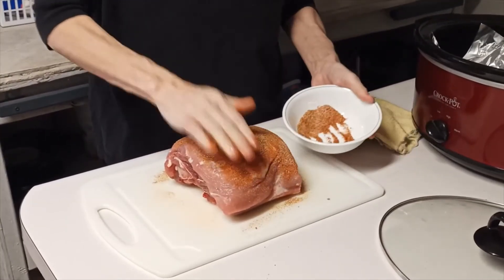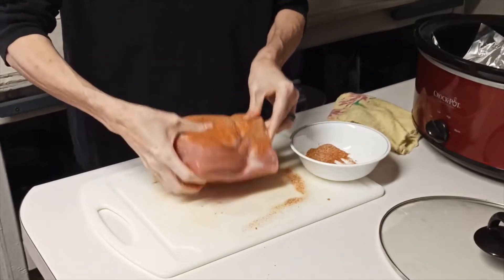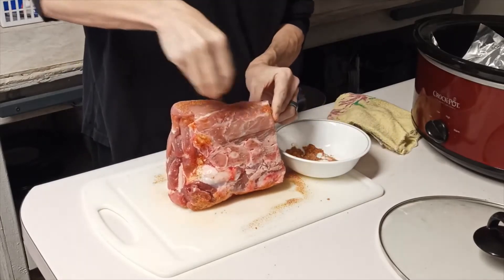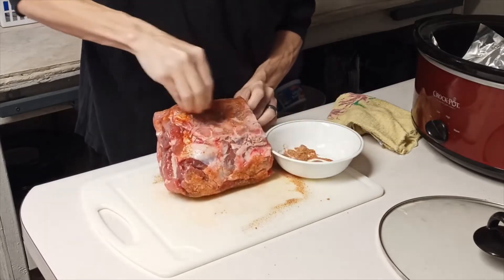Now I've got that top part done. I'll flip it over, and anything that's left on the board I'll pick up with the pork because I don't want to waste any of those seasonings. Sprinkle some here and here, just kind of pack those in and let it cook in from all sides.